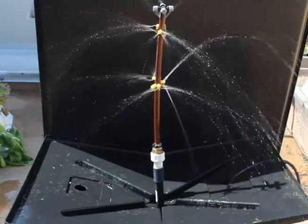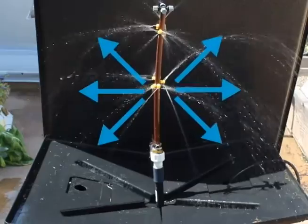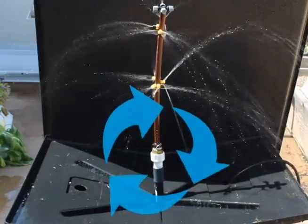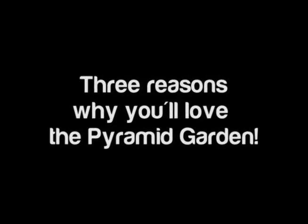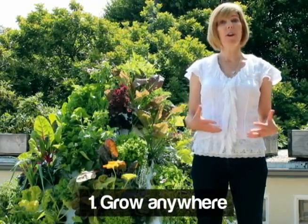Here's how it works: the pyramid sits on a tray that is filled with water and nutrients. The nutrient-rich water is pumped up the pipe and sprayed on the roots, which are hanging down inside of the pyramid. The excess water falls back into the tray, is filtered, and recycled. This reduces water usage over conventional growing by up to 80 percent, and nutrient costs are also reduced.